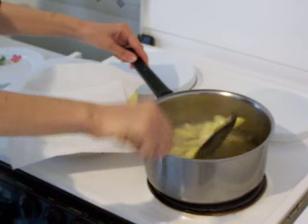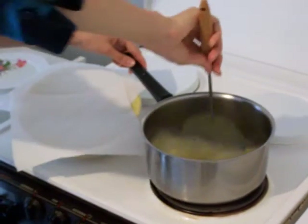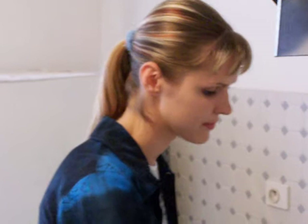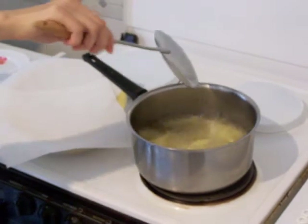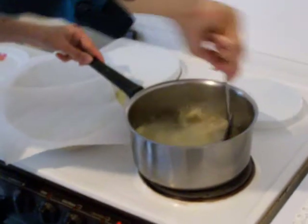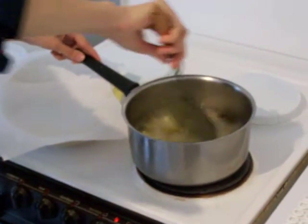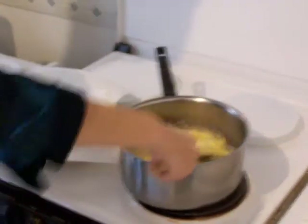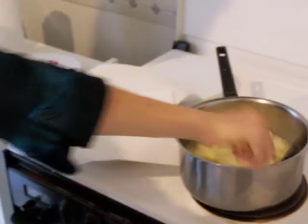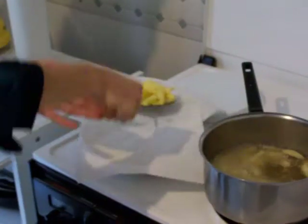High temperature, yes. Some people like them more white, some like them more golden — you choose according to your taste. It's not long to prepare or cook — around half an hour maximum, depending on how many portions you're preparing. I think they're ready. Because I like them a little more on the lighter side. You take them out and put them on the paper.